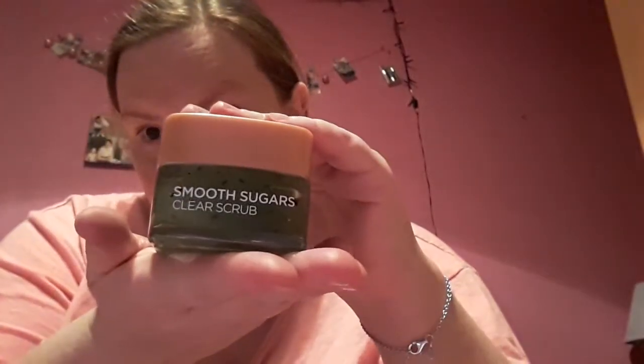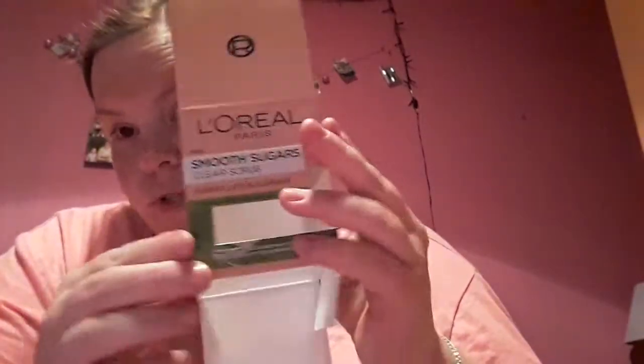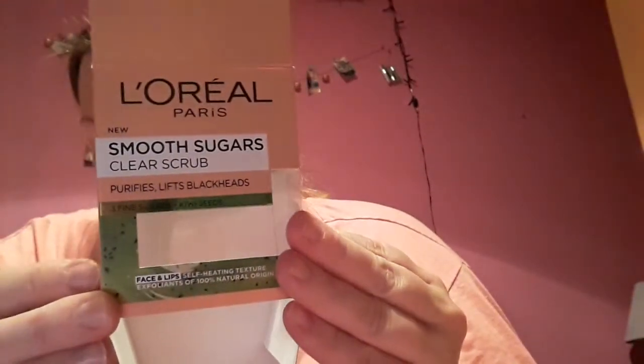So tonight I am going to be using the L'Oreal Smooth Sugars Clear Scrub. Now this is the box it comes in, which I've kept just to show you. Okay, and this is the Kiwi one. It says it purifies and lifts blackheads, and it is self-heating.